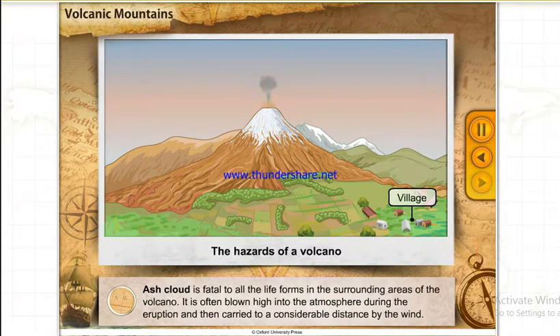Ash cloud is fatal to all the life forms in the surrounding areas of the volcano. It is often blown high into the atmosphere during the eruption and then carried to a considerable distance by the wind.